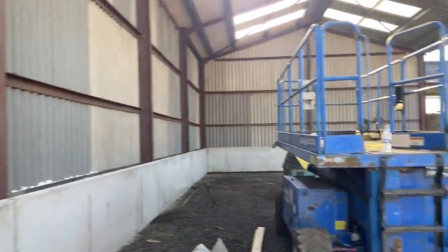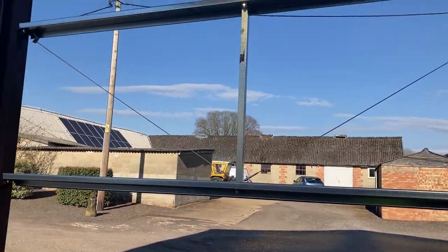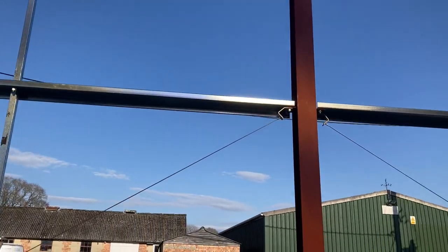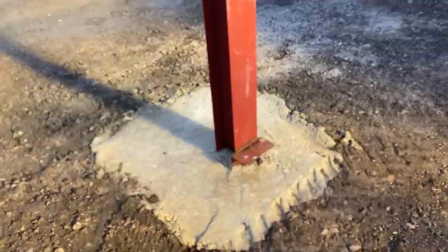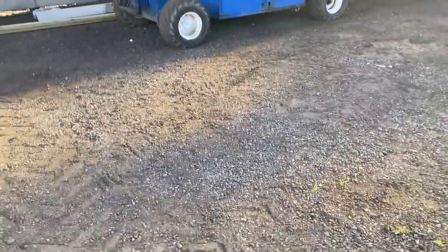They've done well from there to just there, as you can see. They've still got to go around all the edge, and they've also got this frame up here — that's to put the tin on. It will be green tin like that over there. They've put the concrete around this steel as well and ripped this floor out.